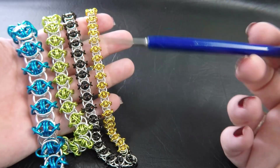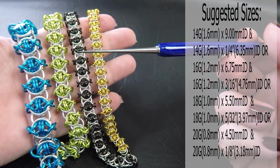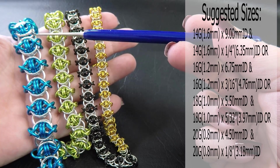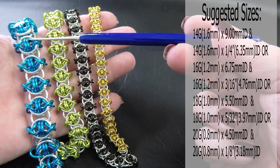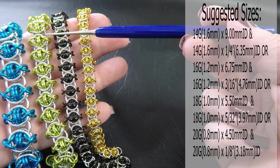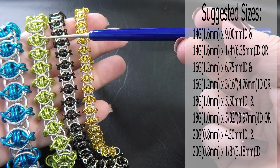To run through them quickly right now: the large one uses 14 gauge AWG, 1.6mm diameter wire. The ring sizes for the bright aluminium — the silver rings — is 9mm ID, and the anodised rings, the coloured ones, are a quarter of an inch or 6.35mm. The next one is 16 gauge AWG, 1.2mm diameter wire; ring ID for silver rings is 6.75mm, and the coloured rings are 3/16 of an inch ID.